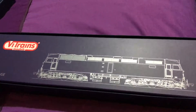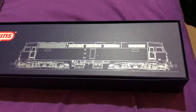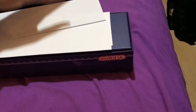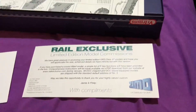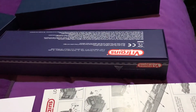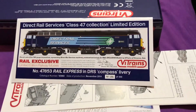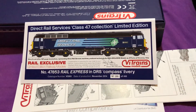It's a V-Trains Class 47 — I've never ever had a V-Trains before. Let's have a look and I'll show you what it is. So, Rail Exclusive — blah blah blah. The instructions tell you how to fit the million and one detail parts, and most importantly, here we are: it's the Direct Rail Services Class 47 collection limited edition. This one is 47853 Rail Express.